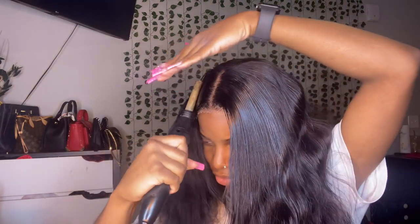We just gotta make sure we cover this part right here, because you know closures are a little harder to hide because of the little things on the side. But we're gonna make it work. Now, since it is a body wave unit, I had actually decided I was gonna curl it before just so y'all can see the whole pizzazz, but since I'm going for a natural look I actually do not care to curl it. I'm going to spray a little bit of water on it so we can get the natural body wave. And I'm actually loving it — I don't have any edges on right now and this is amazing.